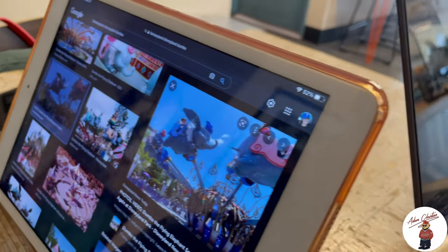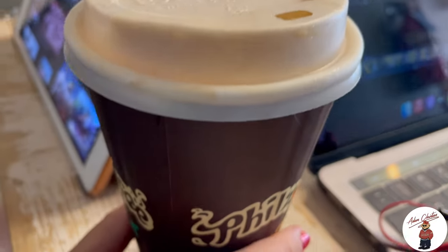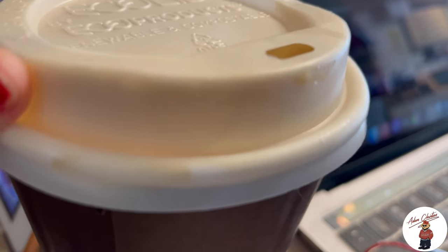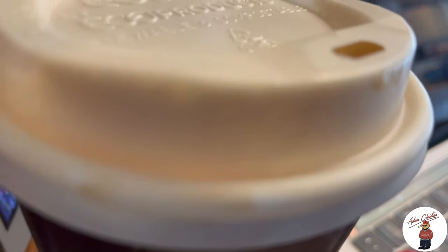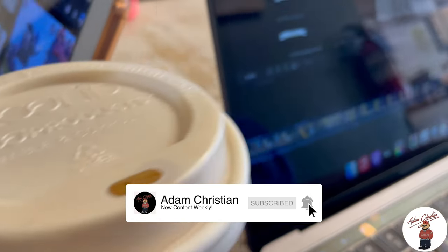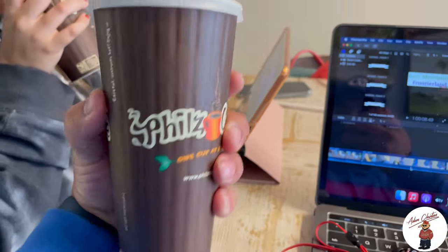I'm over here editing the vlog back at Phil's during the week. What did you get? Honestly, every time I come I ask for a recommendation — she did half hazelnut, half house blend, then oat milk and honey. I always say you've got to get honey in the coffee. I do recommend their honey blend.